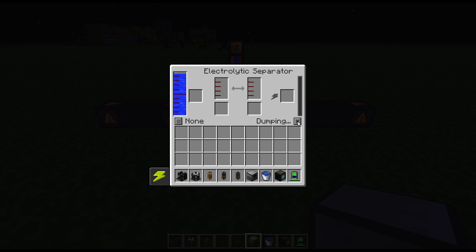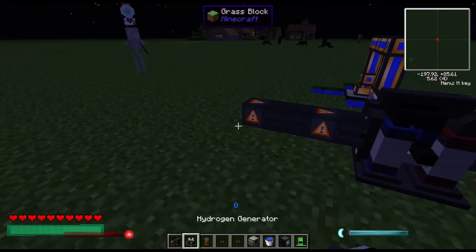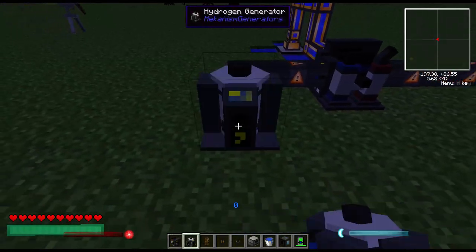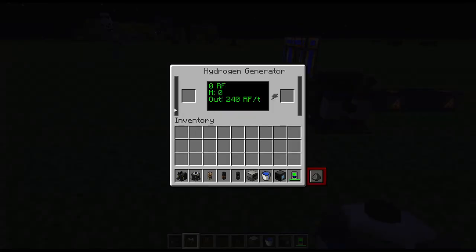You can also just dump them out if you don't have a use for them, but I'm going to show a use for the oxygen later. From there, you pump the hydrogen into the hydrogen generator. What this does is input hydrogen in from any of the three sides and just output power — very simple.